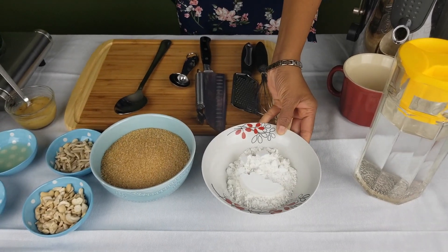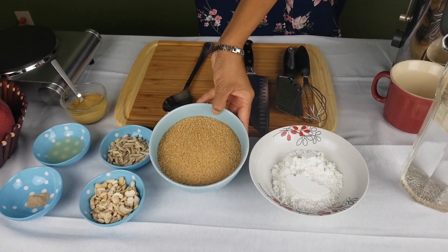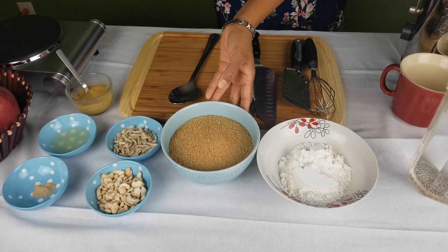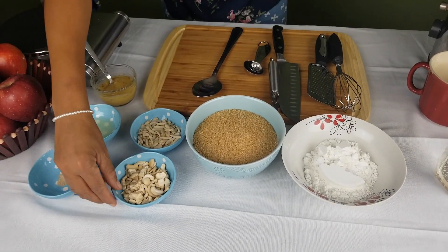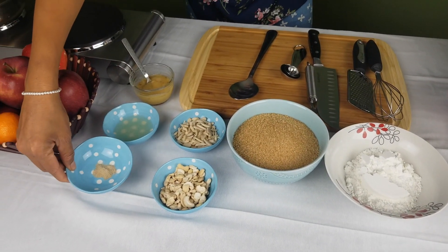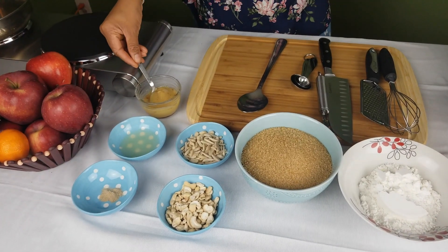Here I have corn starch and raw brown sugar — I'm using raw brown sugar, but you can make this recipe with regular sugar. Some cashew nuts, almonds, cardamom powder, lemon juice, clarified butter or ghee, and some apples.